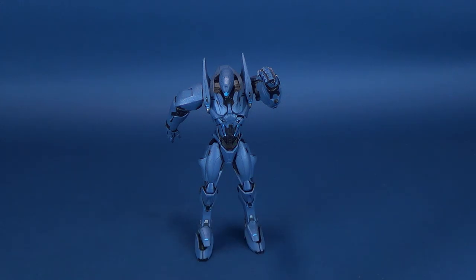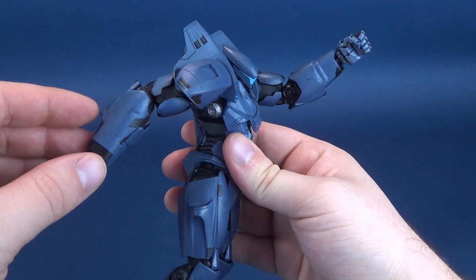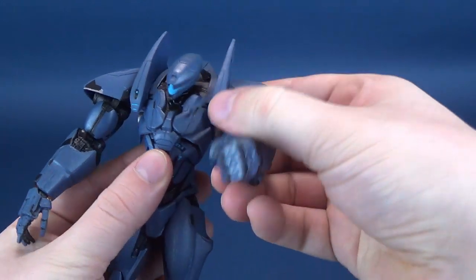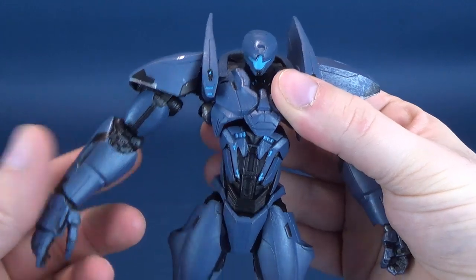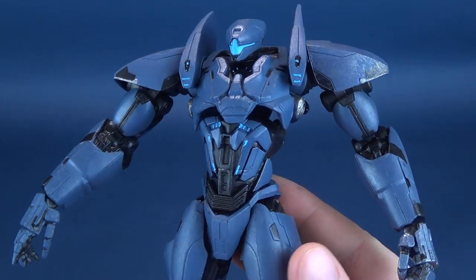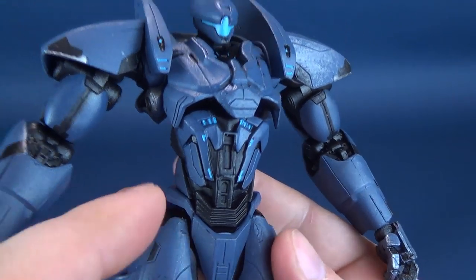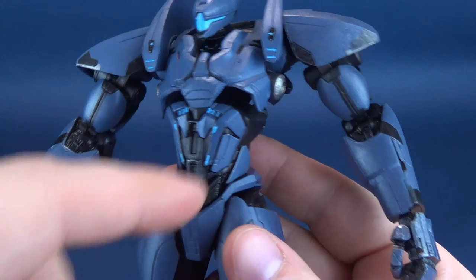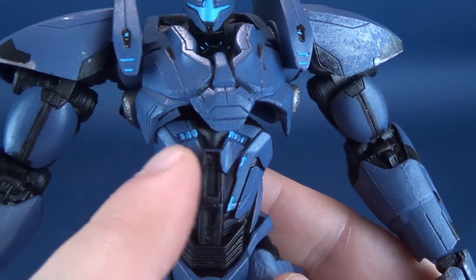Of course, Diamond Select will probably continue to release Jaegers. Interestingly, of all the Jaegers we've been getting, we haven't really gotten any Kaijus to speak of from Diamond Select. Hopefully we're going to start seeing some of those come through the channel. I really like the intricate small panels making up the lower mid-torso area, and again some of those little lights projecting through, along with some lights up at the top as well.